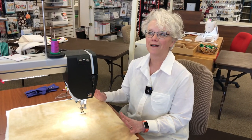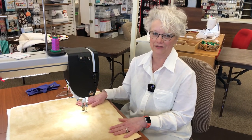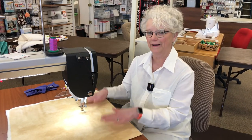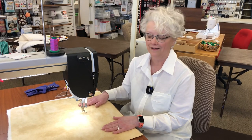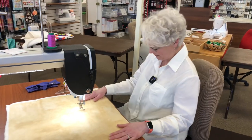Everyone has been just piecing and sewing and doing all kinds of fun things during the lockdown. You need to get those quilts quilted. So I'm going to give you a few tips to get you started, and we'll go from there.